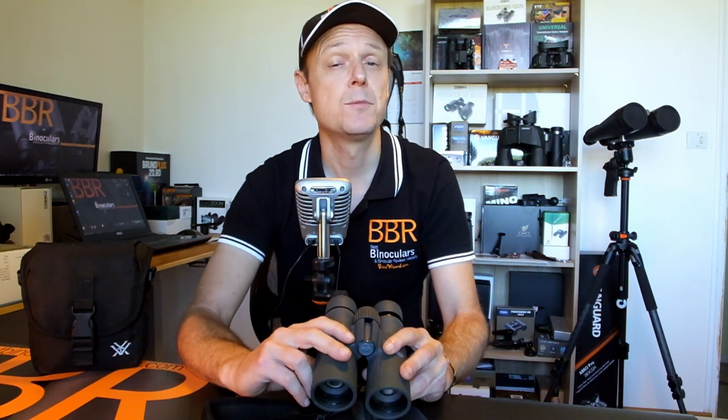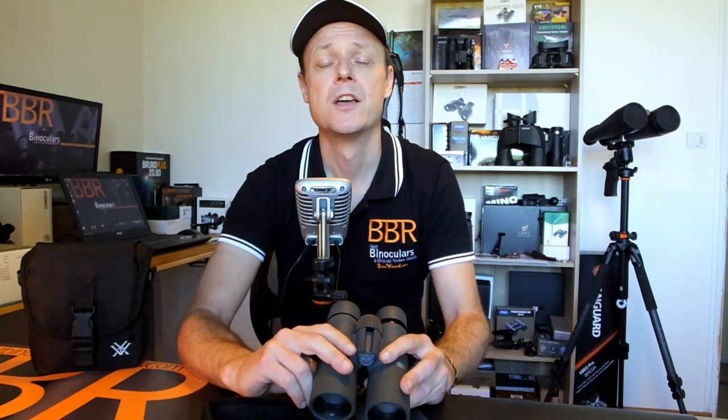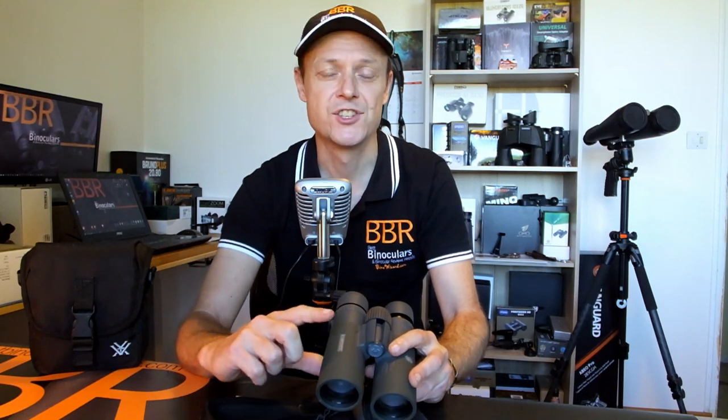Until then, I'd really like to get to know your thoughts and comments. Do you plan on upgrading, or are you going to buy the new Vortex Razor UHD binoculars? Please feel free to comment down below. And lastly, if you did like this video or if you found it useful, I would really appreciate it if you could hit that thumbs up button. This is something that really helps me and this channel to continue to grow and provide you with more and more content in the future. So until then, thanks very much for watching, and I'll see you again next time. Cheers for now.